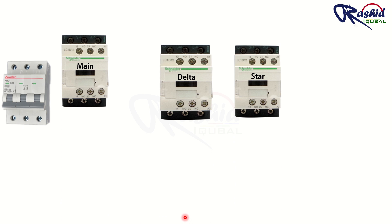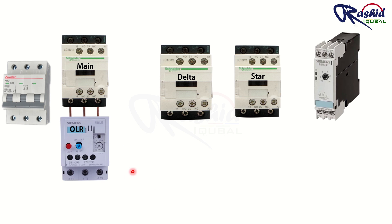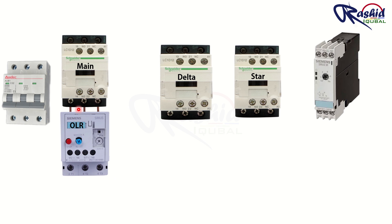Now let's see the power wiring of star delta. First, we need an MCB breaker for the main supply. Then we need three contactors: one is the main contactor, second is the delta contactor, and the third is the star contactor. To control the star delta contactor, we need a timer so that once the motor has started in star, the timer can switch off the star contactor and turn on the delta contactor. To give overload protection to the motor, an overload relay is installed along with the main contactor. To turn the motor on or off, we require push button switches — a green NO push button to start the motor and a red NC push button to switch off the motor.